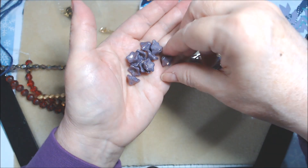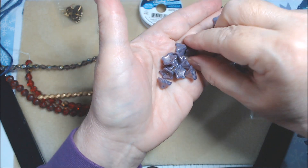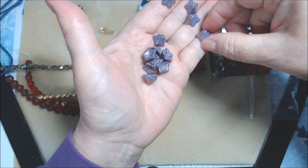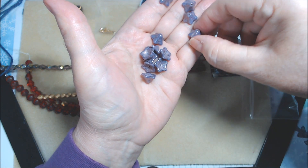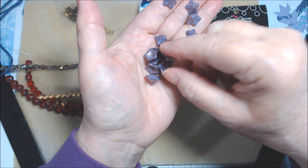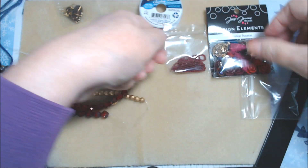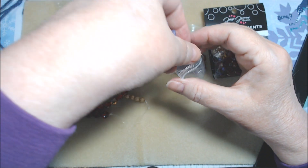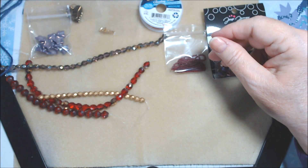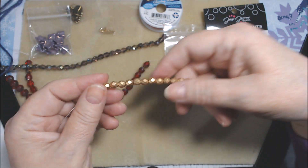The Czech glass purple luster flowers are like bell flowers, and I love these. They're a nice size — not the teeny tiny ones, the ones I really like using for angel skirts and similar projects. They have a hole through the middle, so you don't have to wire wrap them. That's my favorite so far.